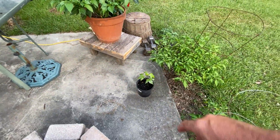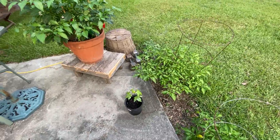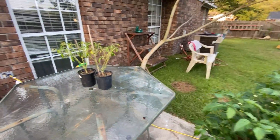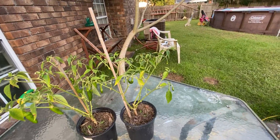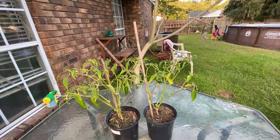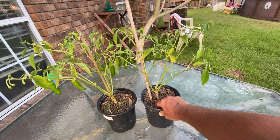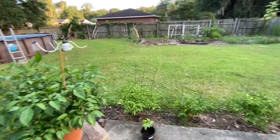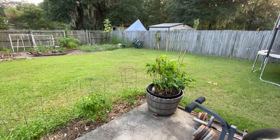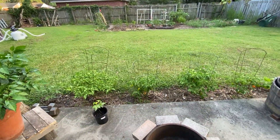I've got a little sycamore tree going on here. My serranos that I cut down to the ground, they're trying to come back. They've been making more babies than they've been making leaves, so I'll just go ahead and let them do what they're doing. I've been watering every day. Today was like a heat index of 105, but I've watered the pepper plants down and they've been doing pretty good.